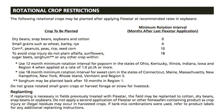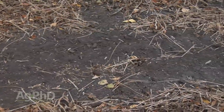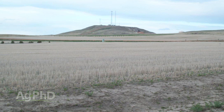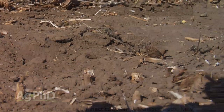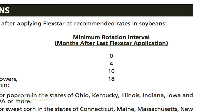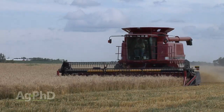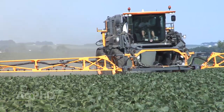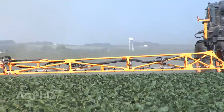On all the pesticide labels, they will have the amount of time you need to wait until you rotate to a certain crop. But what we always tell people is, if you've got all these factors stacked against you — say you farm in North Dakota so you're cold, you're in western North Dakota so you're dry, and you have poor soil conditions — maybe just add an extra year onto whatever that rotational restriction says on the label. We have to make sure that if we're going for really good yield, we're very careful about the herbicides we used the previous year and maybe even the year before that.